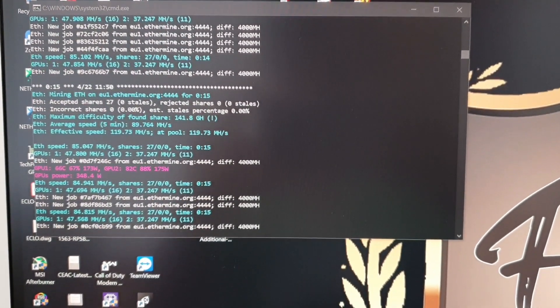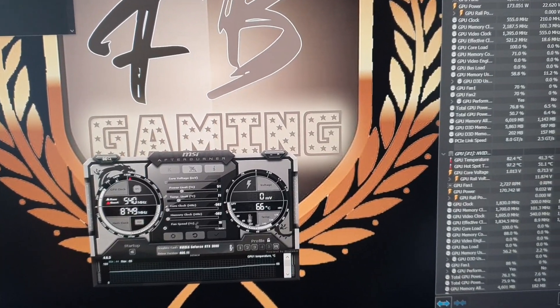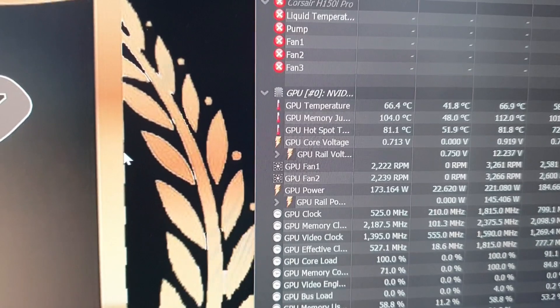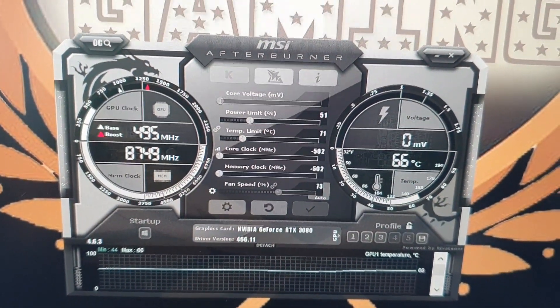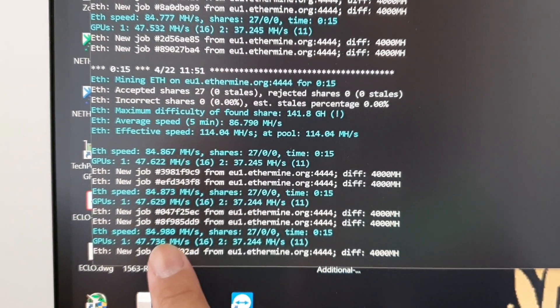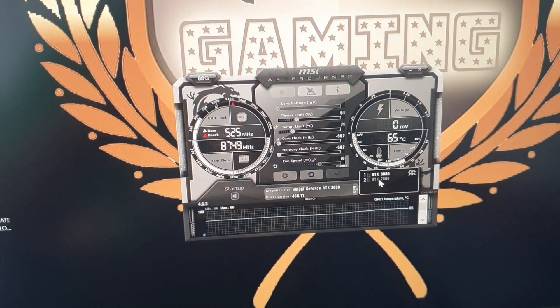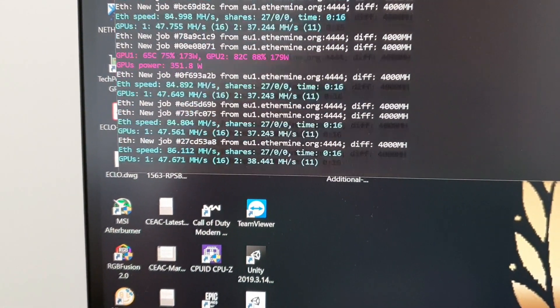Okay guys, we're at 15 minutes. This is the hash rate. We're at 66 degrees Celsius on the GPU and 104 degrees Celsius on the memory junction — so it made about a 2-degree Celsius difference. These heat sinks managed to drop it around 2 degrees Celsius. Drop a comment below if you think you have better overclock settings for me to try out. This is the 3080 here and this is my 2080. On the 2080, I already have the settings dialed in — it manages to bring the hash rate from 37 all the way up to 42 megahash.